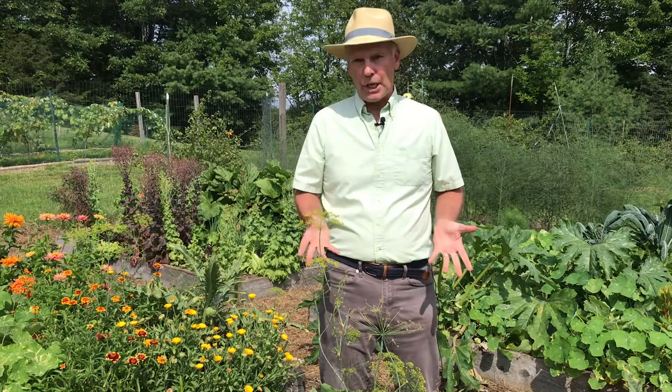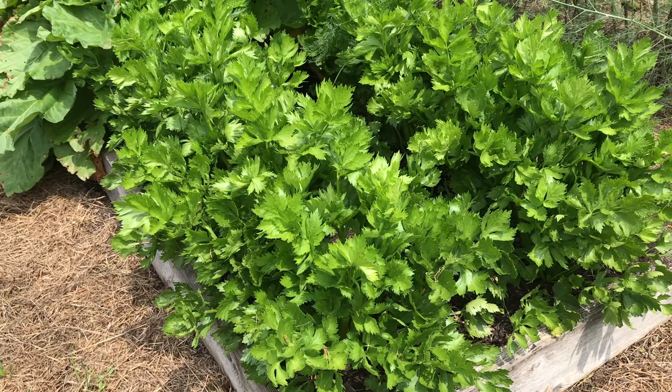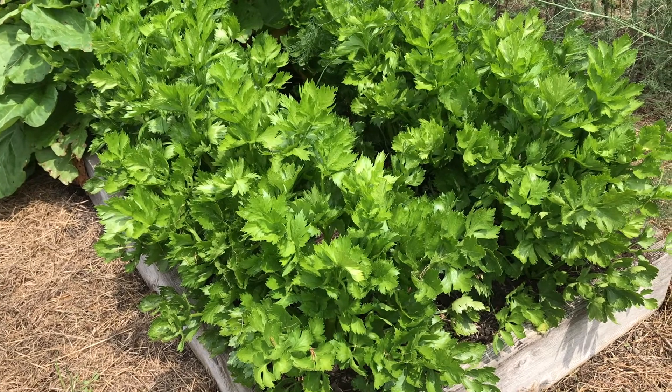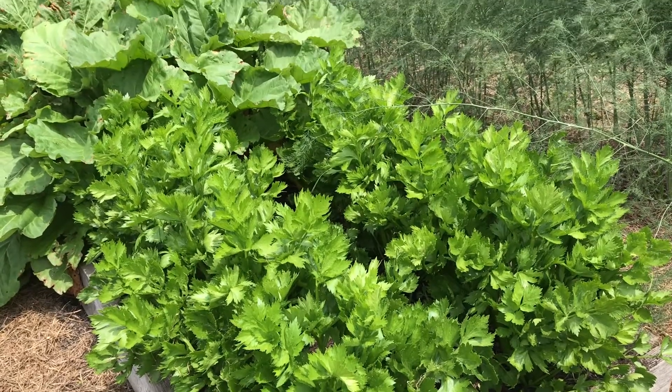The first one would be crop rotation. If you're growing vegetables, you don't want to grow the same family of vegetables in the same place for three or four years in a row. You want to rotate them around with different families so the disease spores don't overwinter in that soil and be there for that plant the next year. That will help prevent some of the diseases.